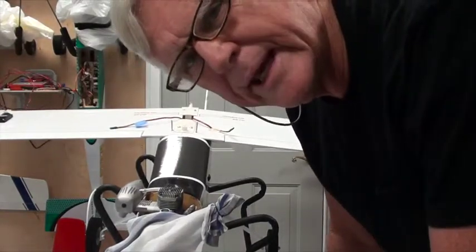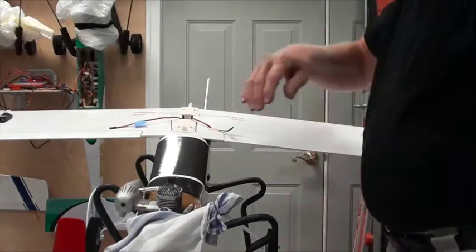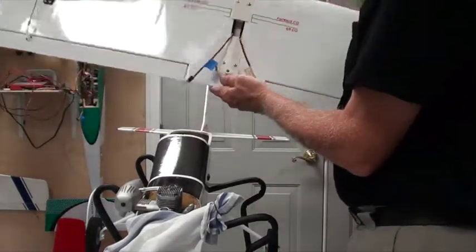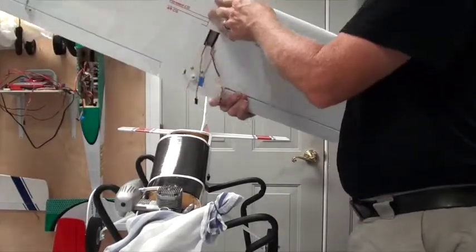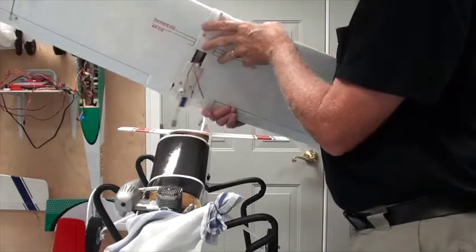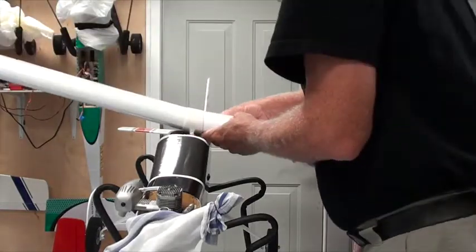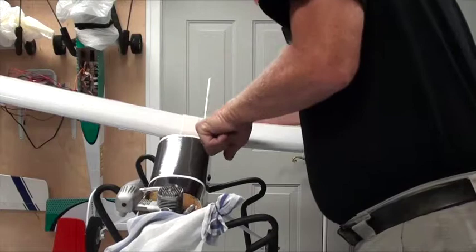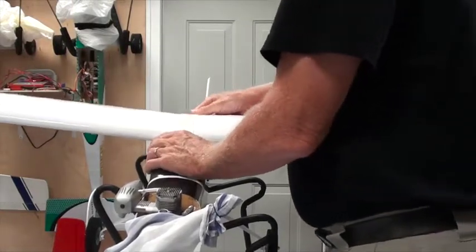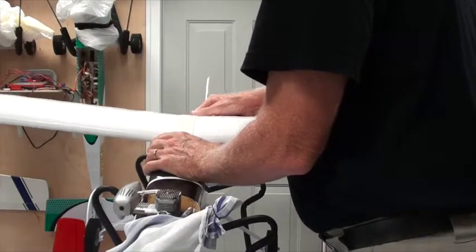This is the first time we're going to mount the wing. When I did this with the first Nexstar, I did have a problem — I'll show you what happens on this one. I actually haven't tested this yet. I'm not going to connect the wires yet because I'm anticipating a problem. And the answer is — yes it is a problem.